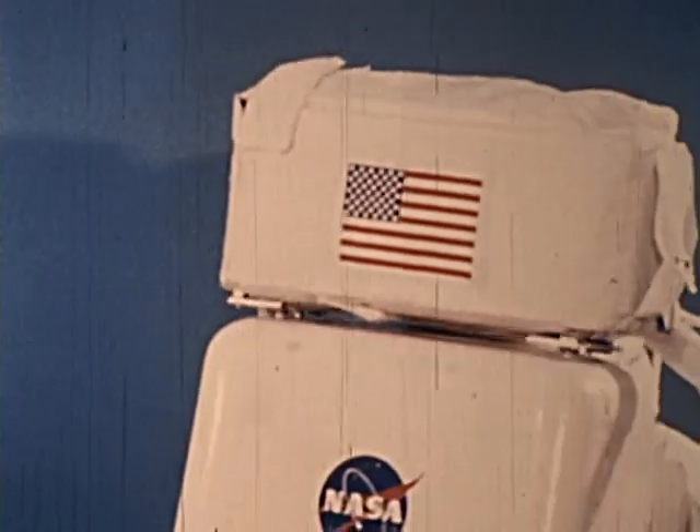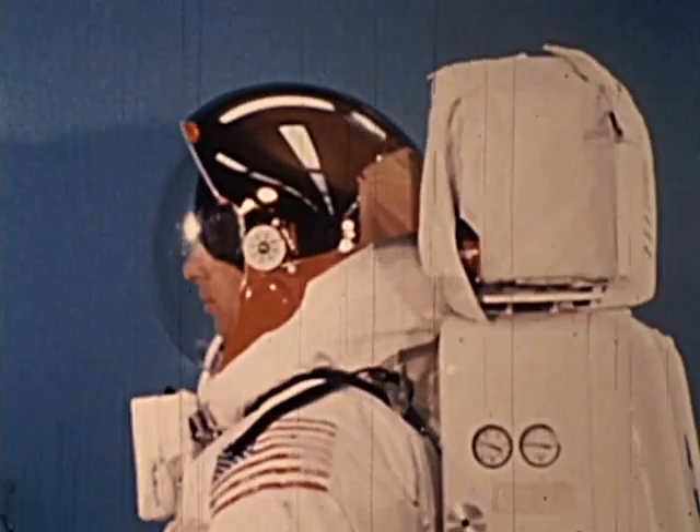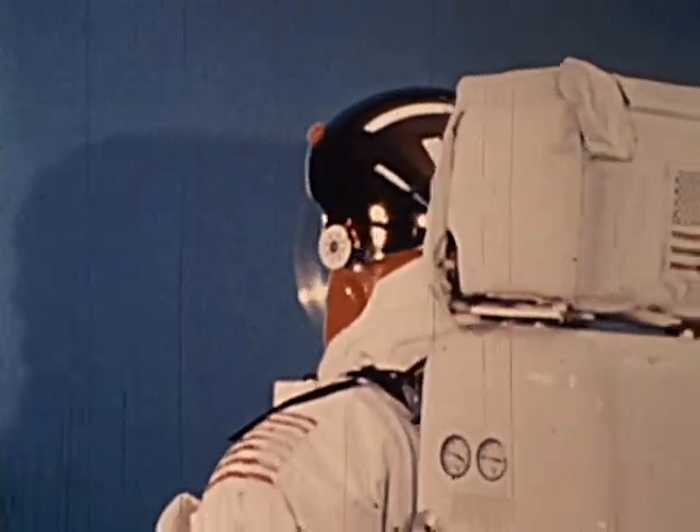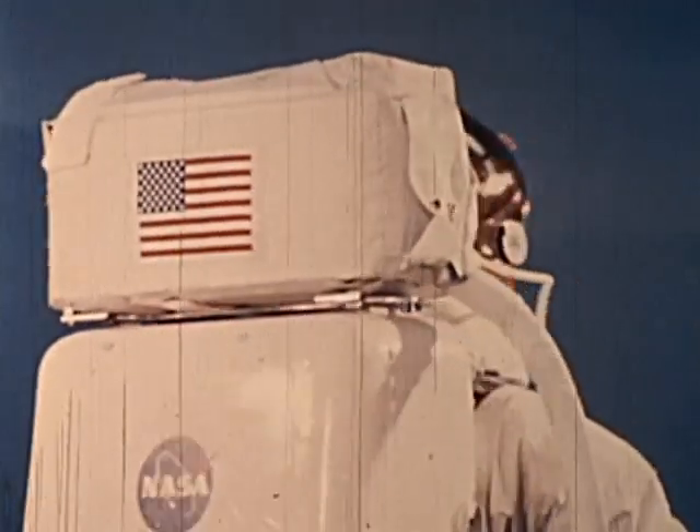The third major system of the Extravehicular Mobility Unit is the oxygen purge system, containing an extra 30-minute oxygen supply for emergencies. Its Earth weight is 40 pounds, which on the moon will feel like seven pounds.